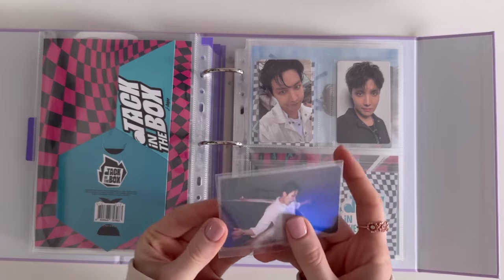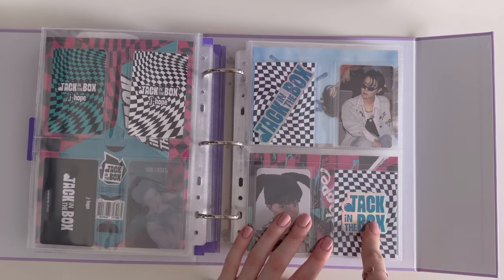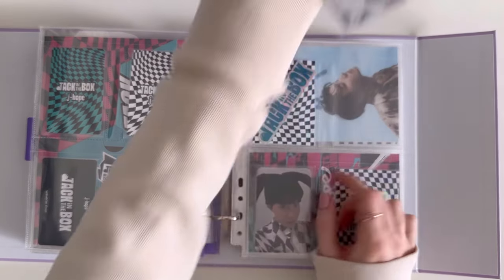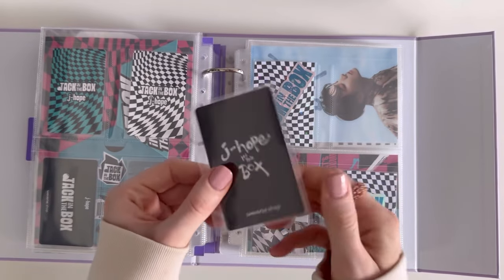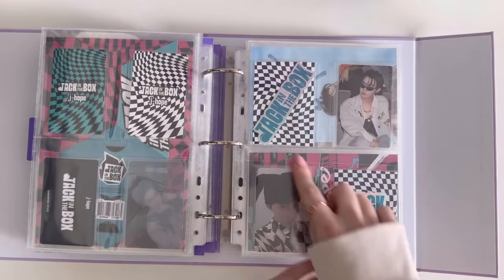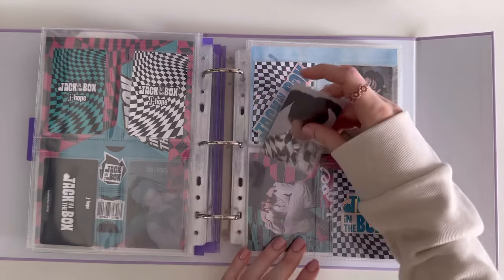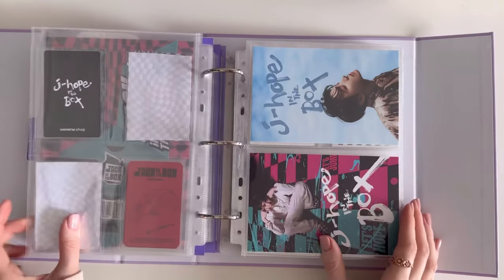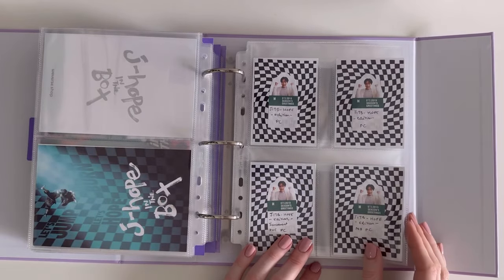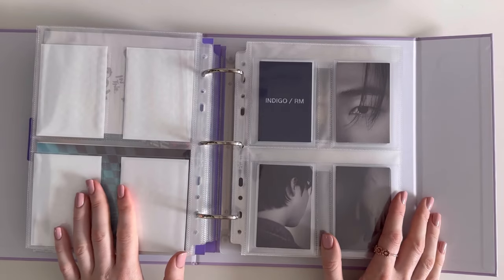I love anything holo! These were the Weverse album holo stickers. This was the documentary photocard if you ordered at a certain time. This is from his vinyl — I love love this PC! These are from the documentary postcards — there were three of them. Then this is for Jack in the Box: Hope Edition photocards.